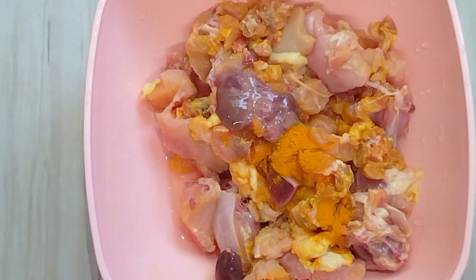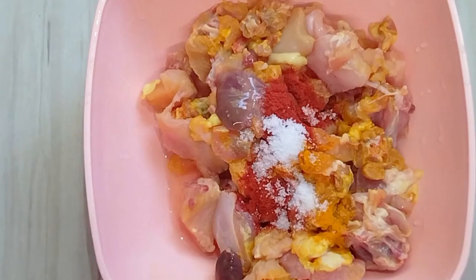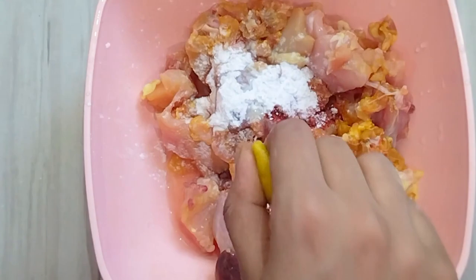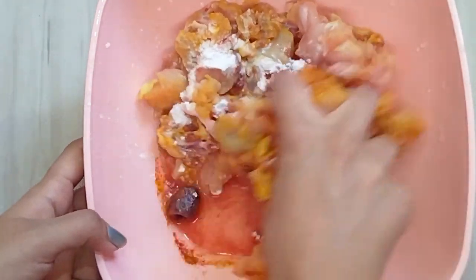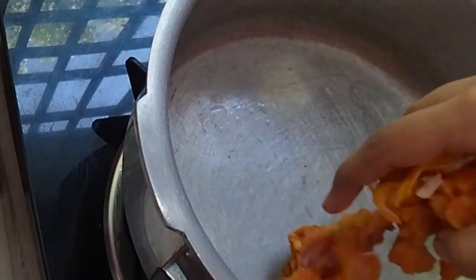First of all, let's add chicken. Add 1 teaspoon of corn flour. Add chicken pieces to the pan.